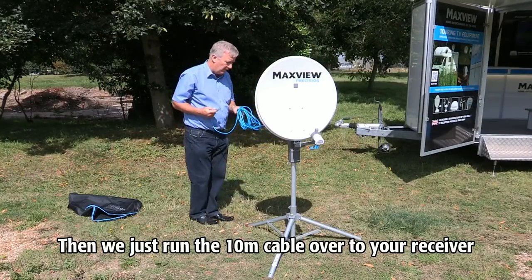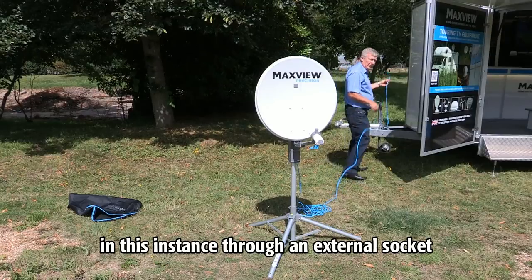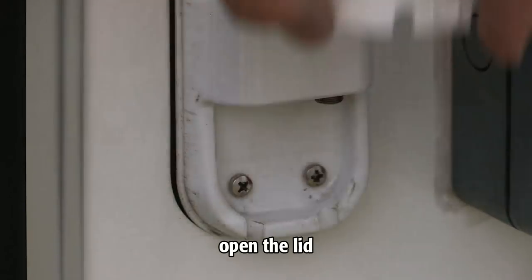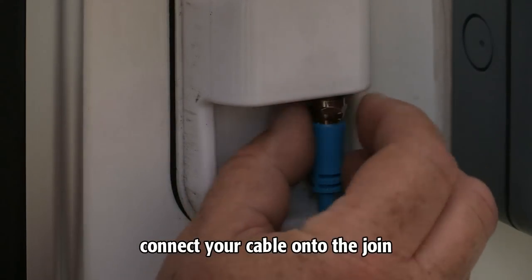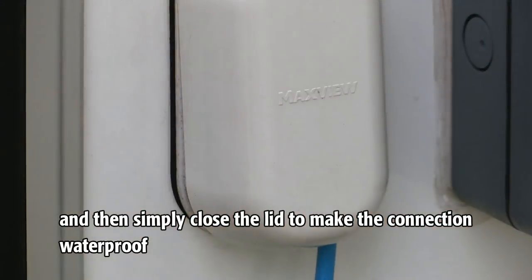Then we just run the 10-metre cable over to your receiver — in this instance through an external socket. Open the lid, connect your cable onto the join, and then simply close the lid to make the connection waterproof.